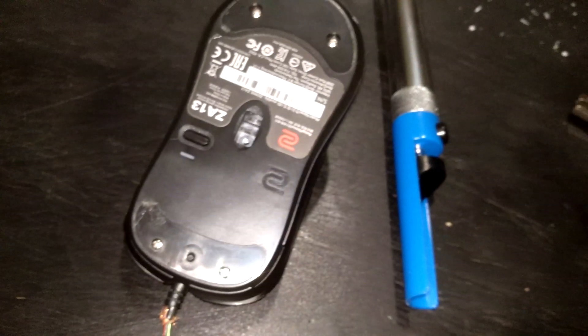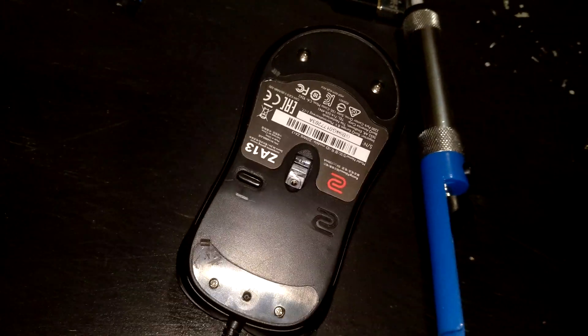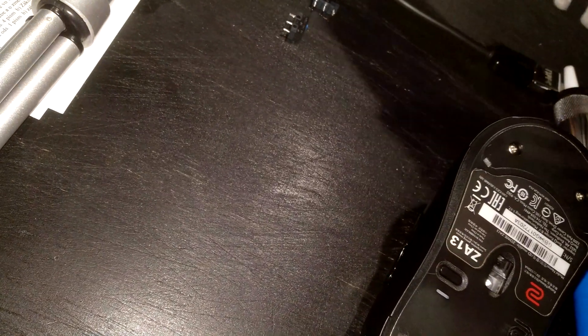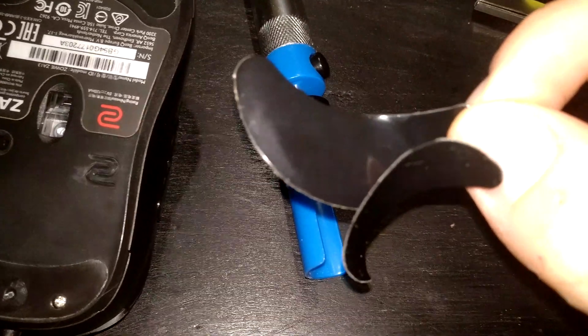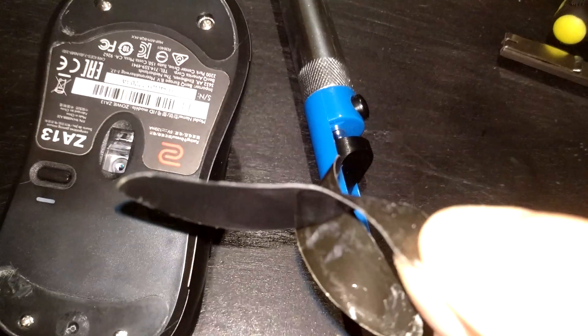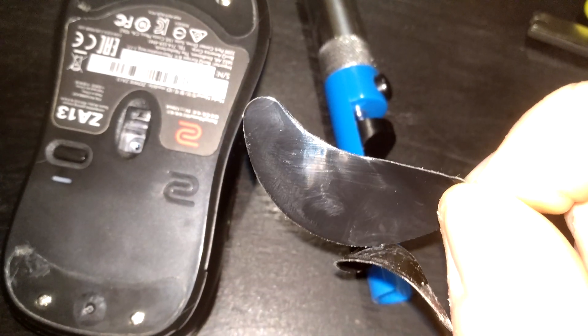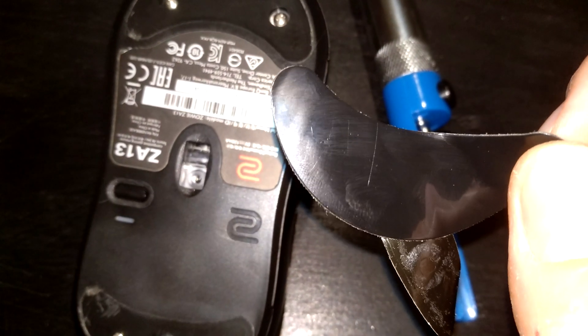The last thing I'm gonna show you is what you can do if you've already ordered replacement feet for your Zowie mouse but you don't want to wait for them to arrive. You can take your old feet and just extend them by using double-sided tape. Put the feet on the double-sided tape, cut around them, and that will add a couple microns of extra thickness. Add one or two layers of double-sided tape and you'll get mouse feet that will be good for another year or so.